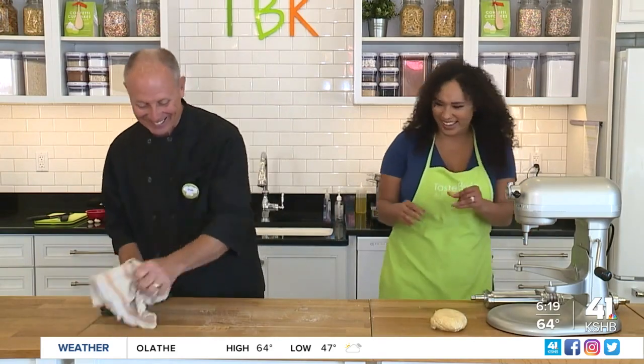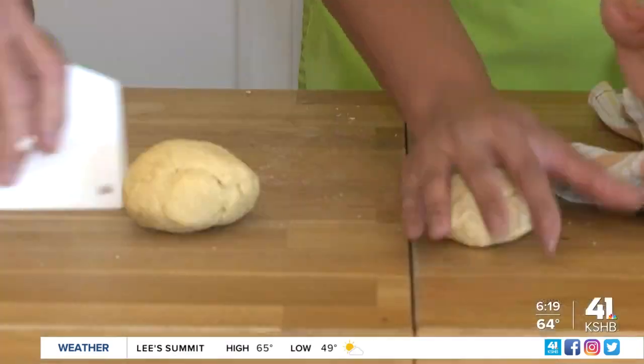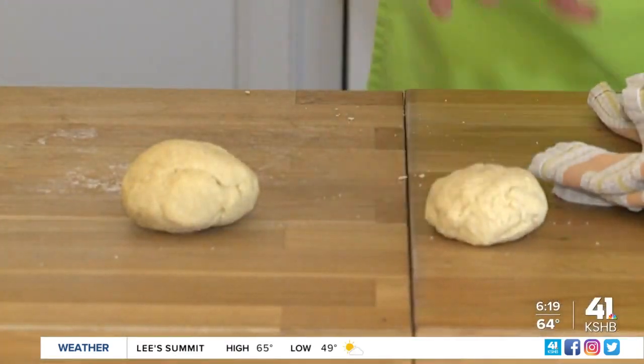Yes, that's it — you're right, you got it. We activated the gluten. While our pasta dough is resting, we're going to make a little Alfredo sauce.